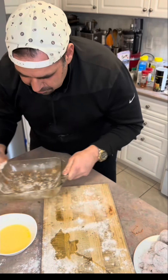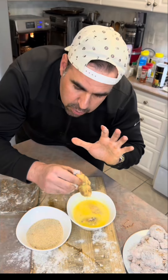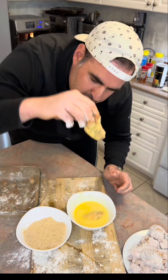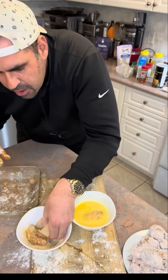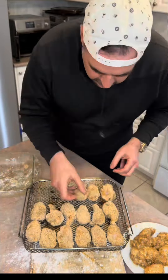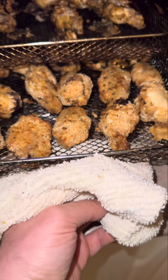Flour — tap tap. In the egg. When you put your wings in there: wet hand, dry hand. This is wet. Cover, swirl. Nothing's sticking to it. Drip, in, cover, shake. Halfway done.